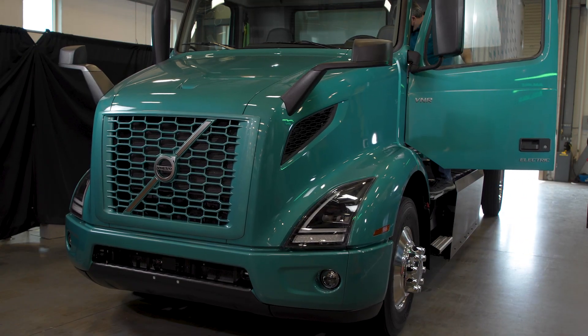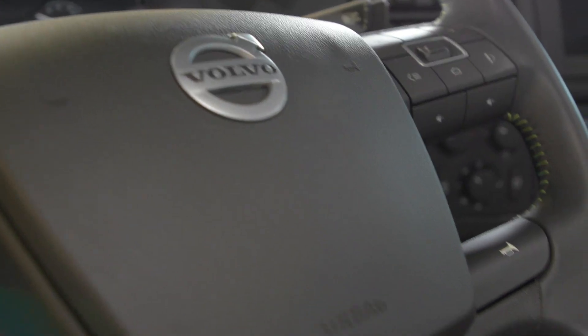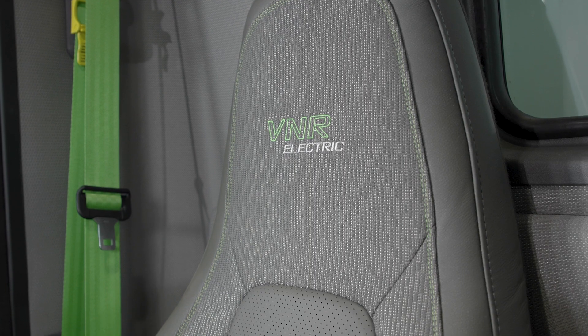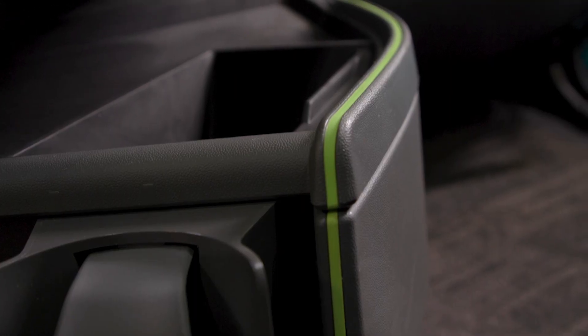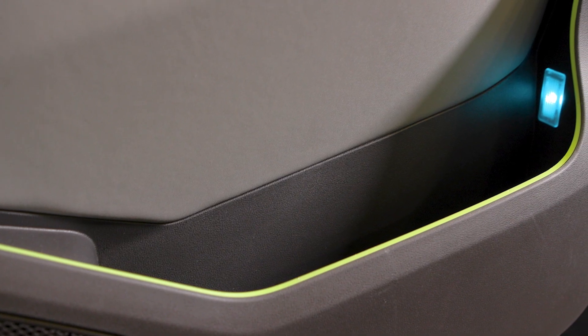Now we'll go inside the VNR Electric to see what's similar to your diesel and note some key differences. In the cab, you'll notice the premium materials you've come to expect from your Volvo, with a new green styling to emphasize this truck's premium quality.